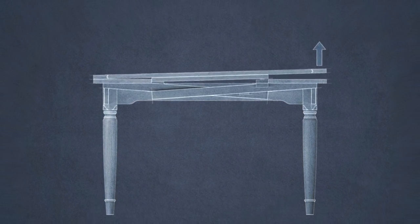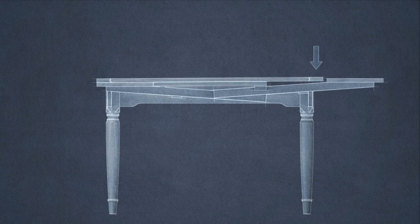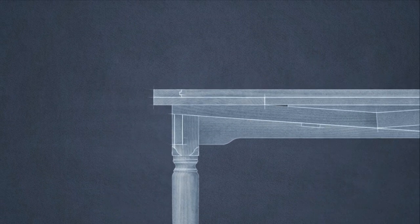A head-on view reveals how this process works. The angled runners elevate the leaves flush with the tabletop when fully extended.